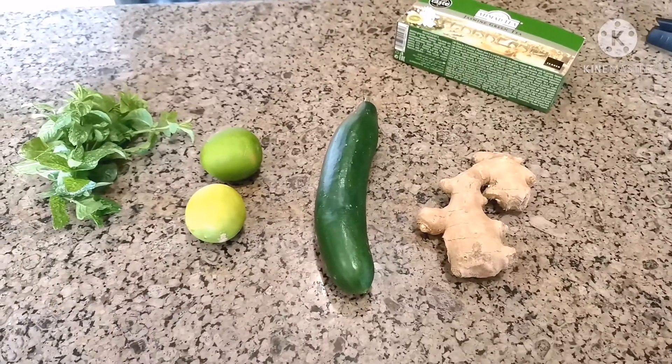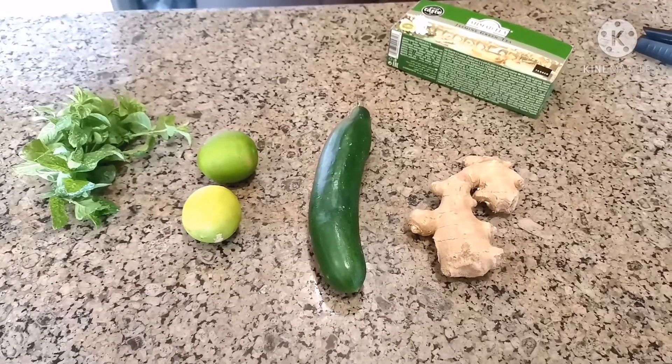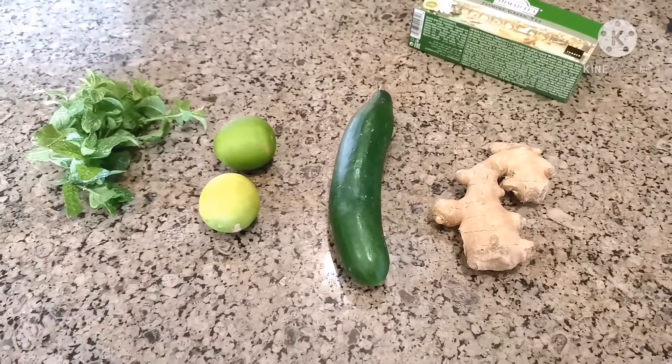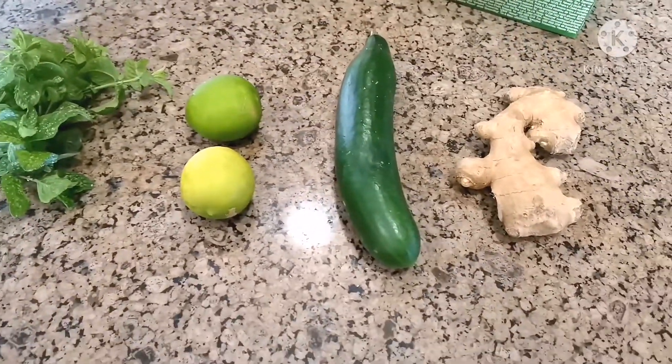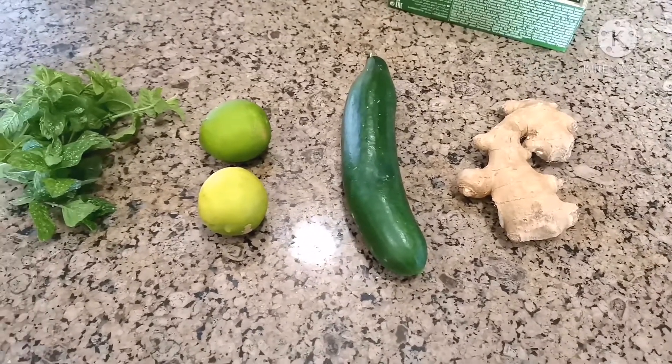Hello beautiful people, welcome back to my channel. My name is Yemi, and in today's video I'm going to make a detox drink. We are in Ramadan and I've been following this thing religiously, and I love to share with you my journey and how it's been so far.